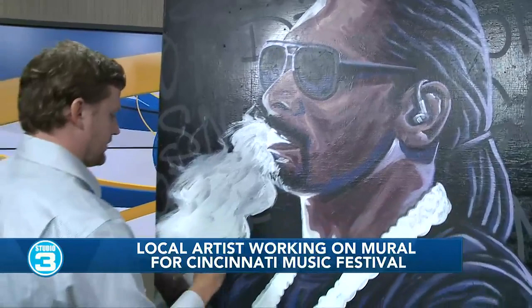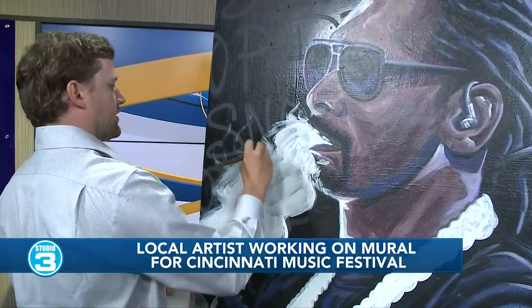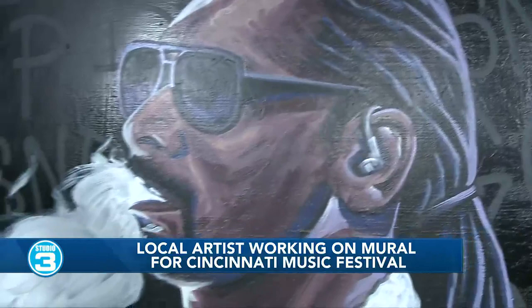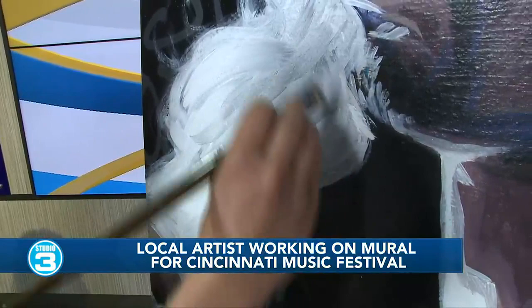So for the background it's spray paint. And then normally when I do a sketch, that's also in spray paint, and then I kind of just go from there filling in color. Where this is on a smaller scale than murals, I use the brush paint for smaller paintings, but normally I'm using spray paint for the larger murals.